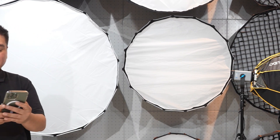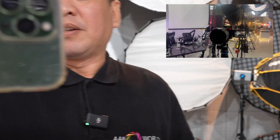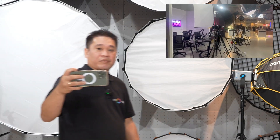Hello guys, today we have another tutorial and I'm going to show you how to use the auto framing of the Sony ZV-E1. We have the new Sony ZV-E1 and the 24-105 lens. I'm using the auto framing of the camera right now.